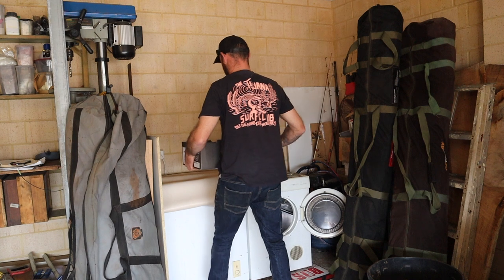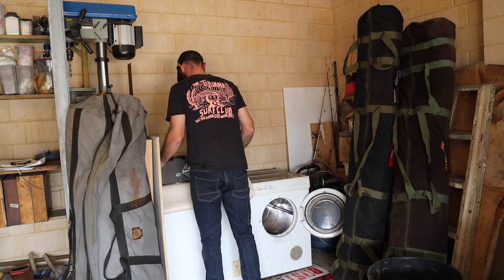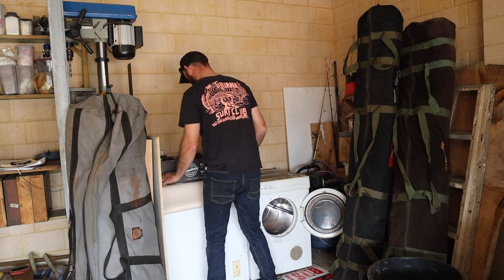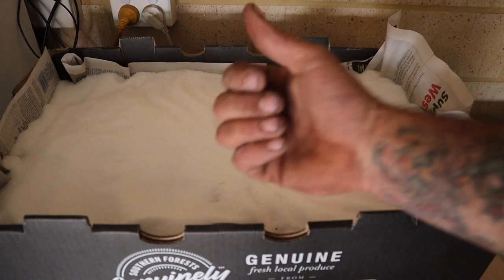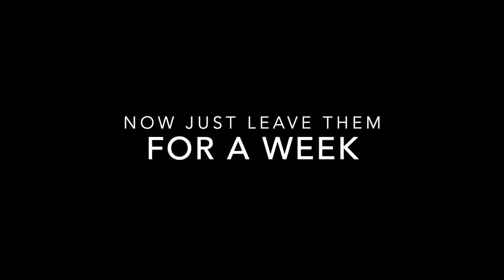Grab your box and stick it in a cool, dry place. I keep it on top of my bait fridge in my garage. You don't have to leave it for a week. We've got an old sheet of lino sitting underneath it just in case any fluids leak out, to stop the spills from getting everywhere.